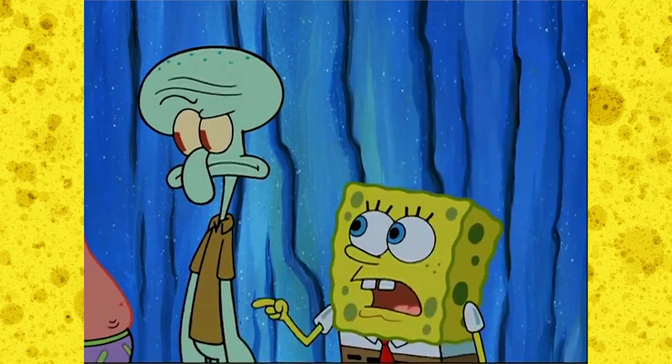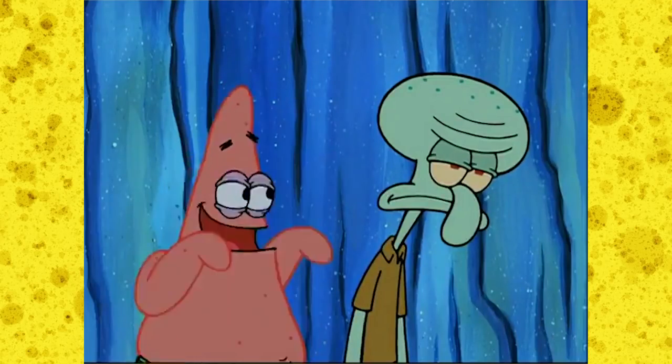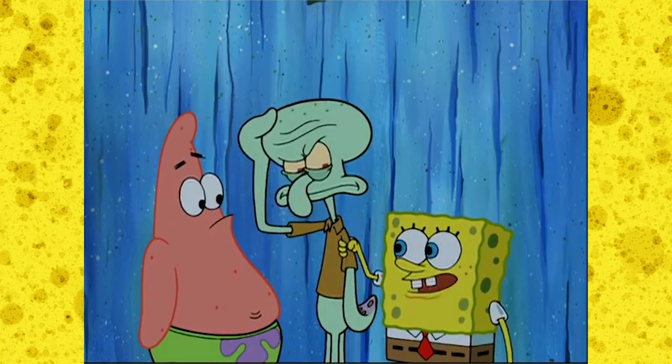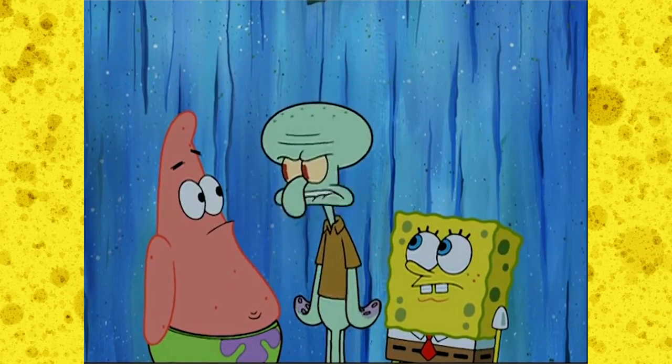'What does claustrophobic mean?' 'It means he's afraid of Santa Claus.' 'No, it doesn't.' — Okay, I wasn't trying to make a reference to that decent post-movie episode, but I couldn't resist.